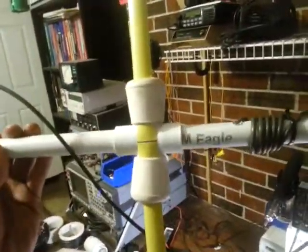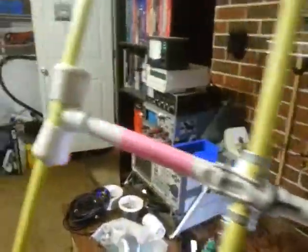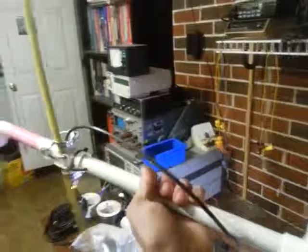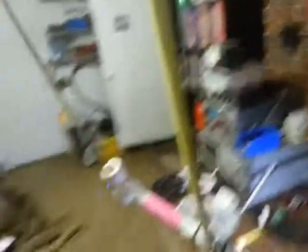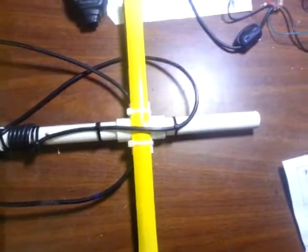Here's one that a fellow ham made — he used rubber feet from chairs as a method to secure it. What's cool is that if you use the half-inch wide tape measure, you can stuff it into the holes. I was an idiot and used a one-inch wide tape measure, which makes it a lot harder, so I'm not going to take mine apart.